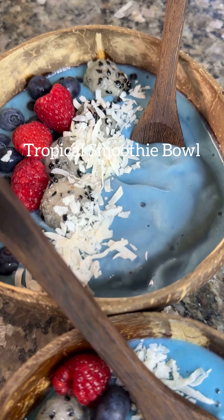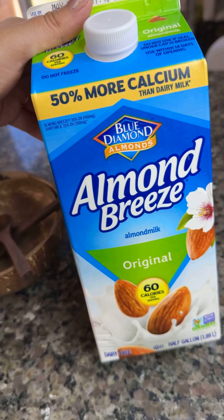I'm going to show you how I made this tropical smoothie bowl. We're going to start off with fruit, some almond milk, some blue spirulina, and cute coconut bowls.